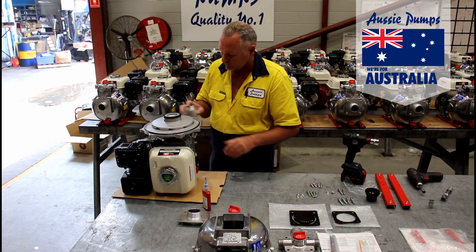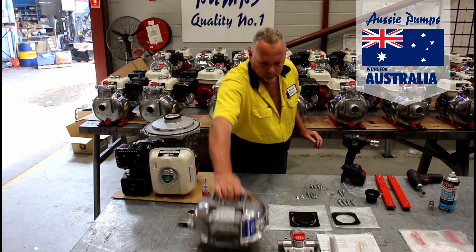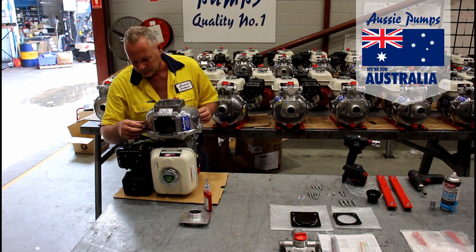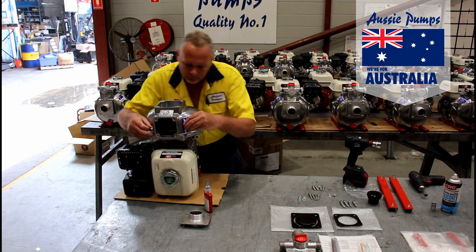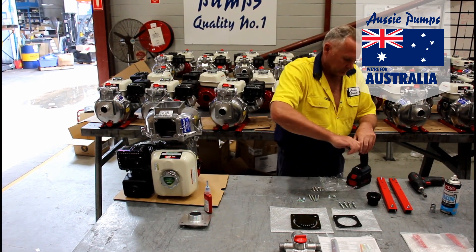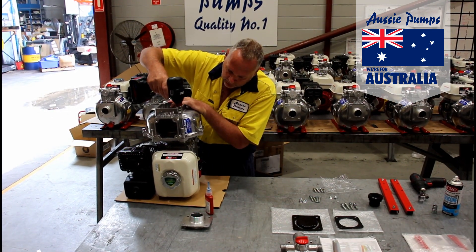Fit the body o-ring around the outside and spray with silicone to ensure a good seal. The body casing now goes on top. Just make sure that the rim of the casing is nice and clean so you get a good seal with the o-ring. Again tighten opposite bolts so that the pressure applied is nice and even.